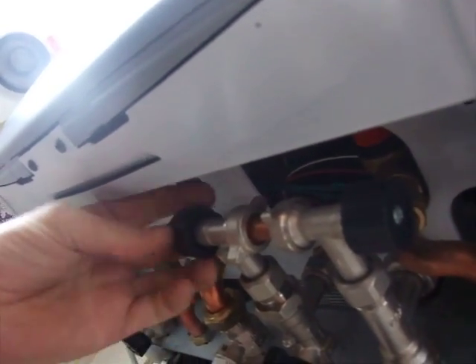If you pop your camera just underneath here, just facing up, if you just pull it back a bit there, you've got these two valves here. If you open this one up, this is the cold water side.